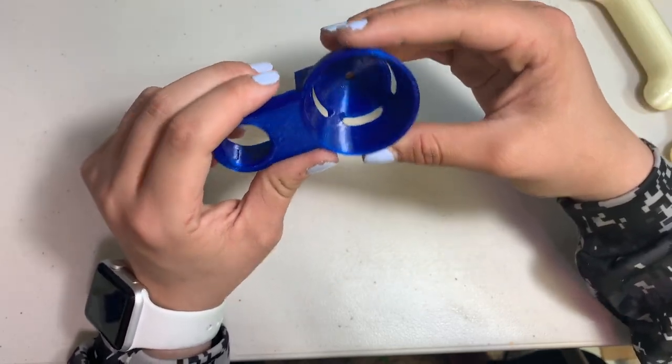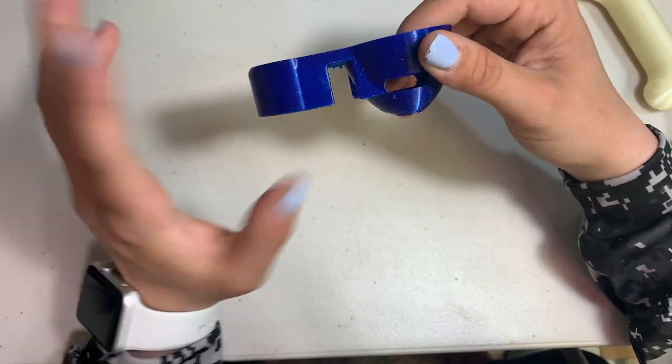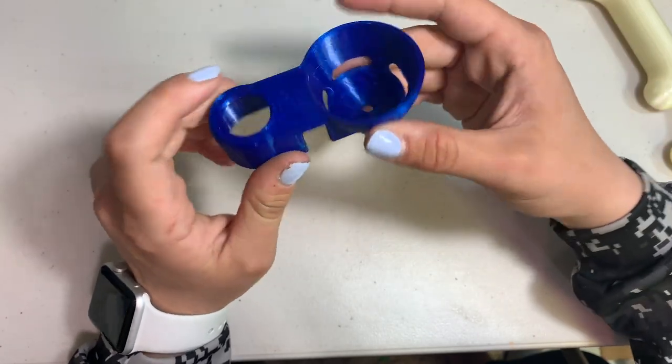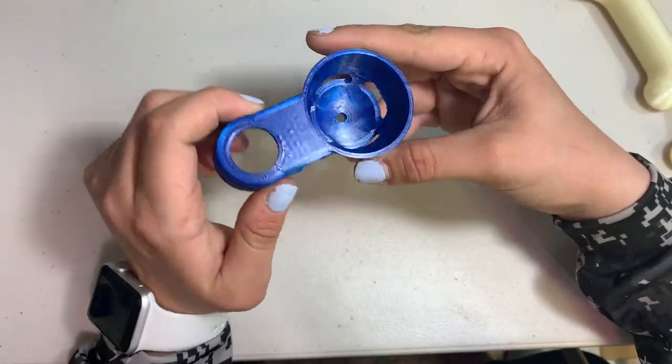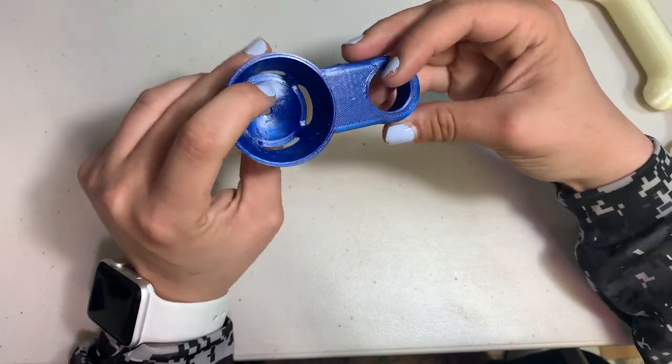Coming out with this fantastic look without barely having to clean it up at all — all I did was take the support off and this is what it looks like. I will definitely be using this in my house for baking and stuff. As you can see, this color is gorgeous and just stands out very well.